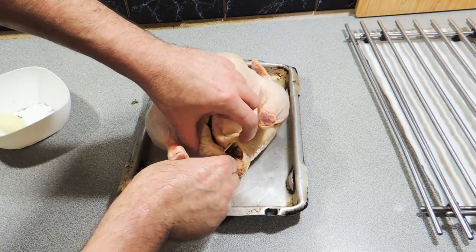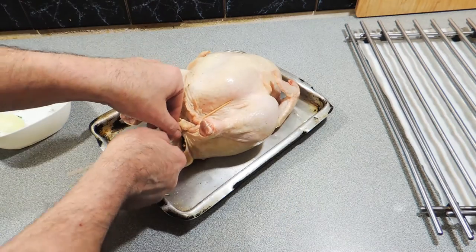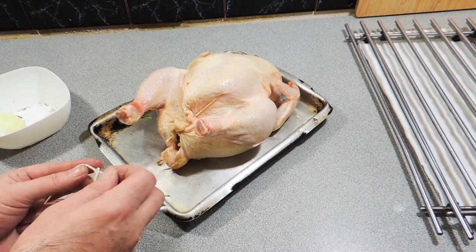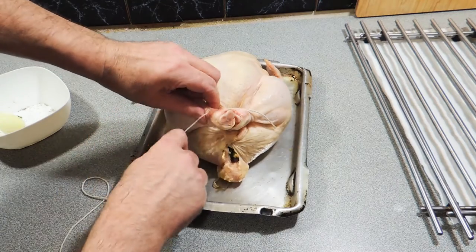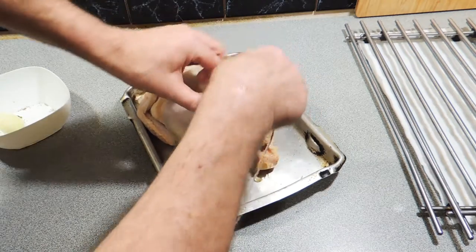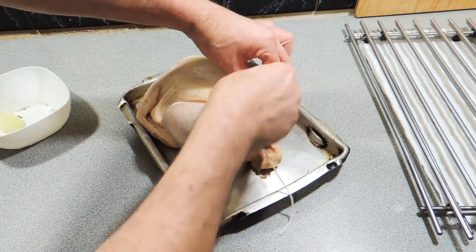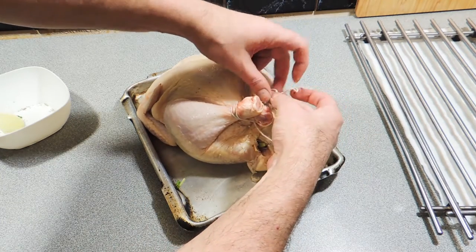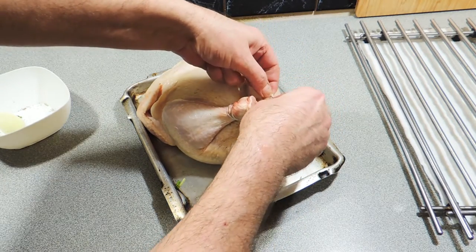I'm just going to use a skewer and sew the back of the bird up quite roughly. If you want to, you can actually use a kitchen needle and kitchen twine — this is just a real quick easy way to do things. That is sewn shut. Let's start making sure our bird's not going to run away. We're going to tie its legs up. Just put a slip knot on one side of your kitchen twine and just wrap it around the drumsticks like that.